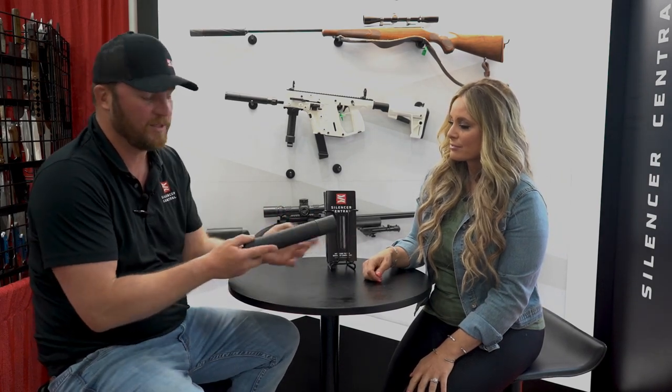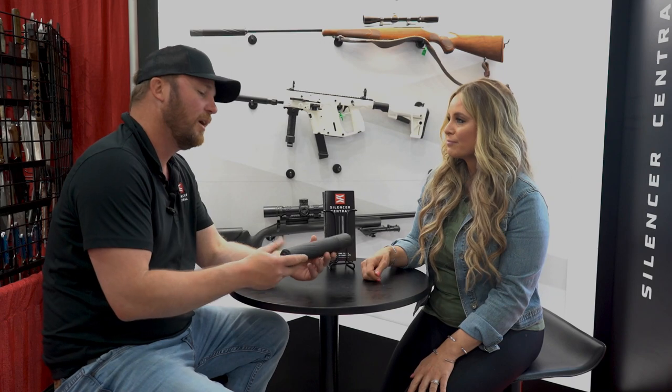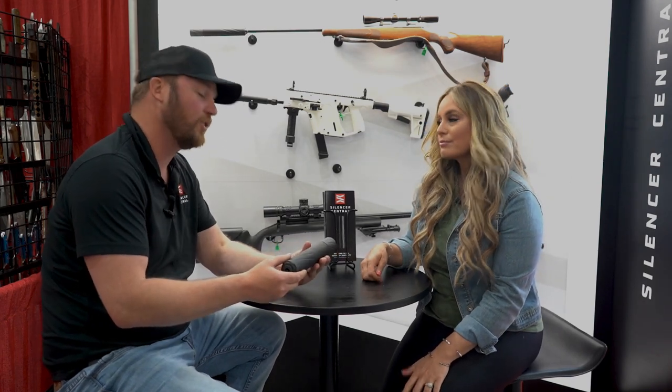It can actually be adapted for pistols, however I don't know if I would put this size of silencer on the end of my pistol. Pistol caliber carbines, though, it works extremely well.